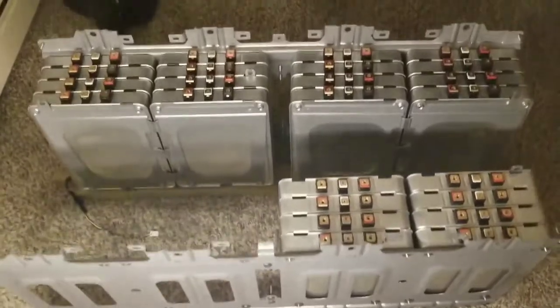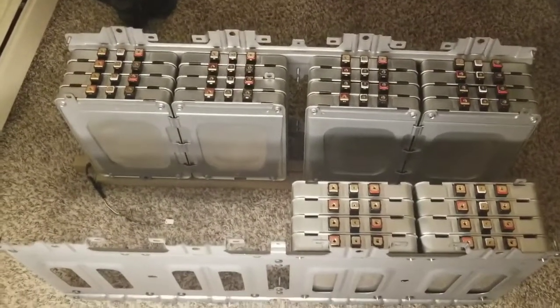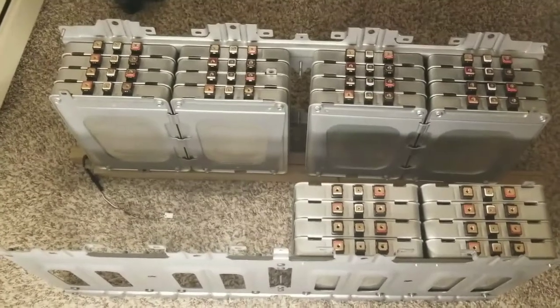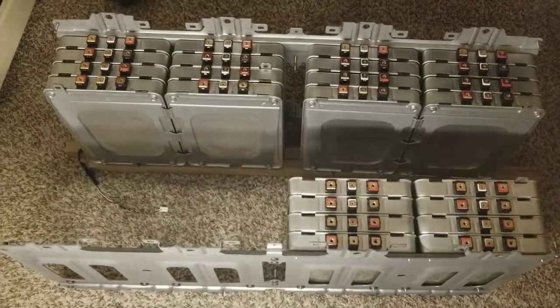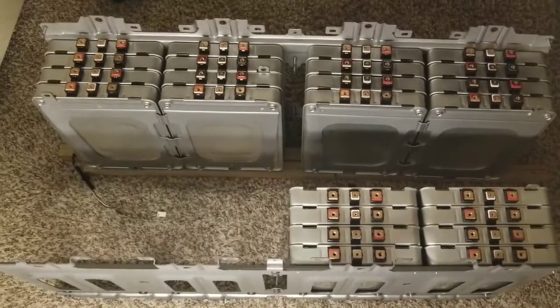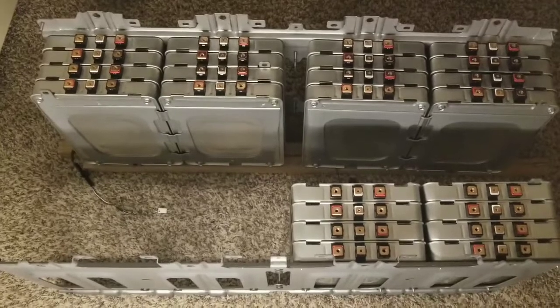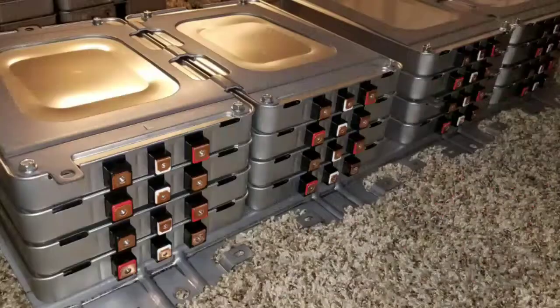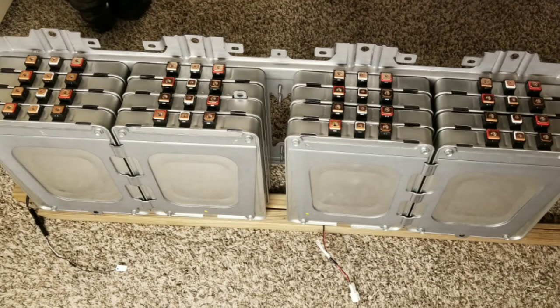I decided to show you this because I've been planning it for a very long time, and I know exactly what I want to do. Please don't copy this — it's my idea. I haven't seen anyone done this before, and this is coming live. If I happen to see this in anyone else's video, that means you copied me. I'm not posting this video now, but I still have to post it. I'll see you guys next time. Bye, thank you.